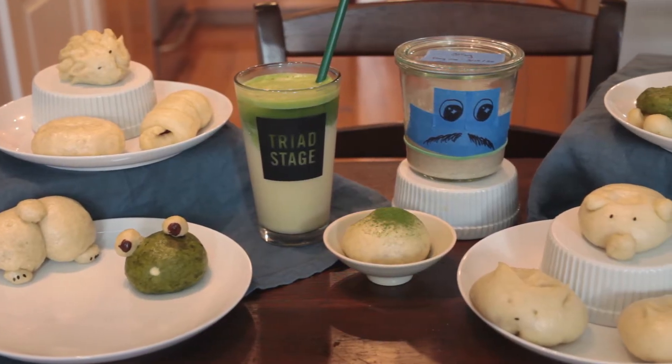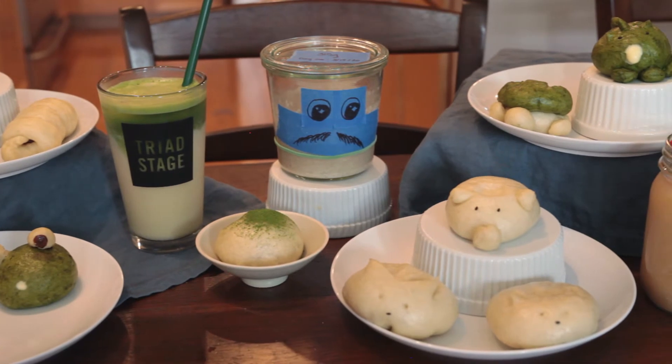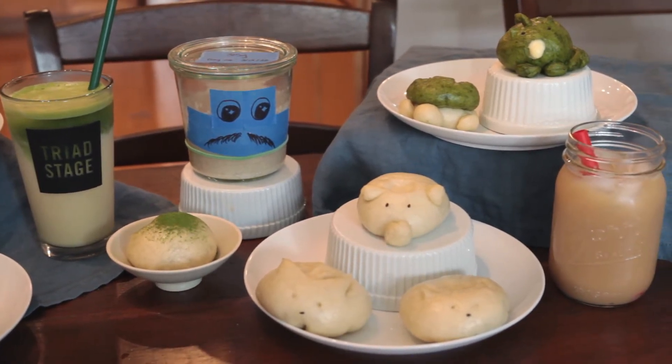Hello and welcome to the cute bao bun and milk tea party episode! Today I'm going to be making 11 different kinds of bao with four different kinds of fillings, and your choice between two different kinds of milk teas.